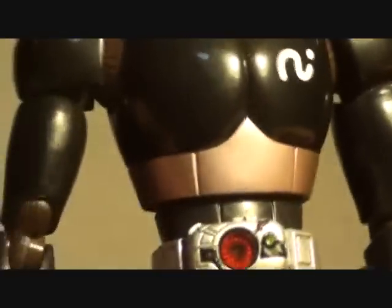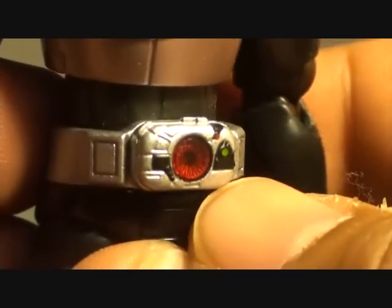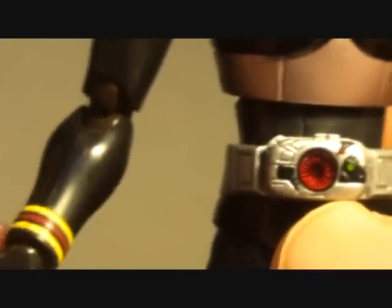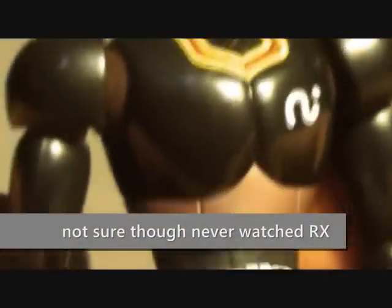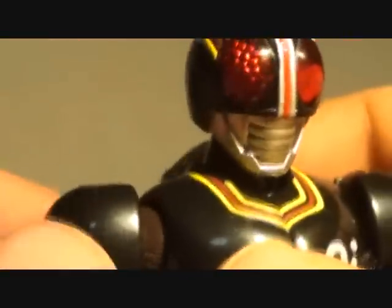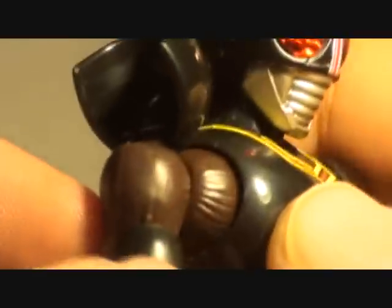But going back to the figure: he has the infamous Kamen Rider Black belt, and later on in the show he gets the Kingstone and turns into Kamen Rider Black RX, which I will be reviewing soon. I also like that they managed to place a little bit of design on the joints on the shoulder, elbows, and hip area.